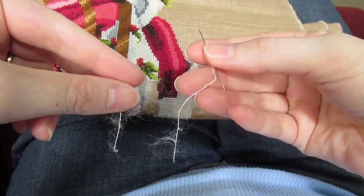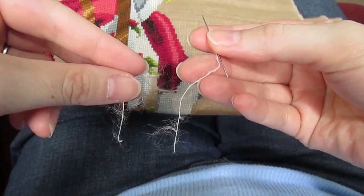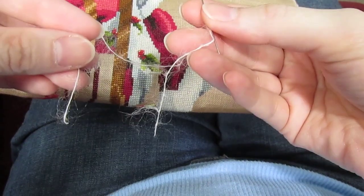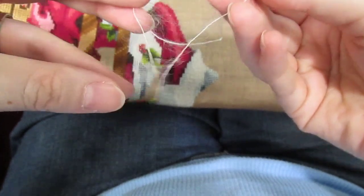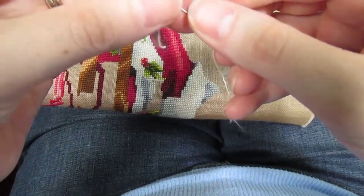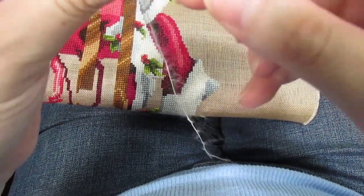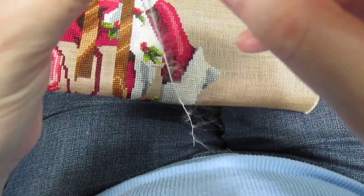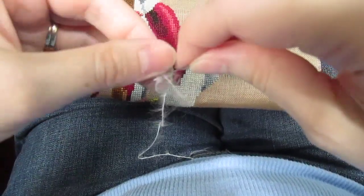What I like to do is pick the end that looks the most fuzzy and thread that fuzziest end — they're kind of about the same this time, but I'll choose this one — because then you'll have less fuzz complicating matters when you run it under your fabric to start your thread.